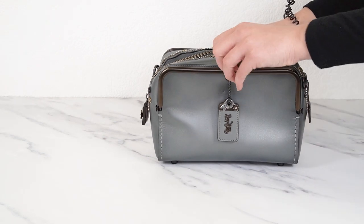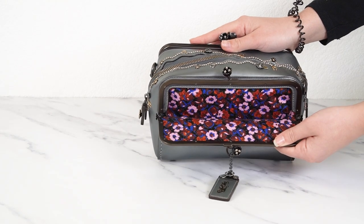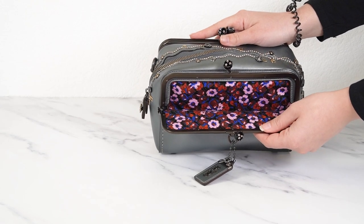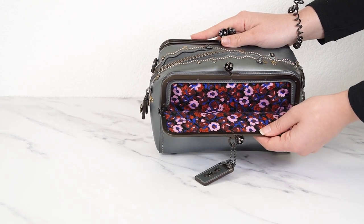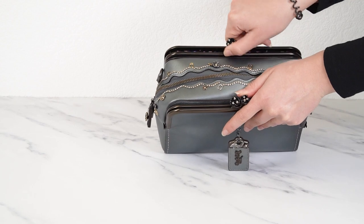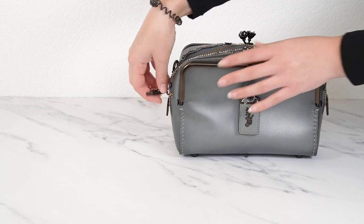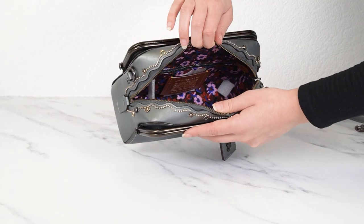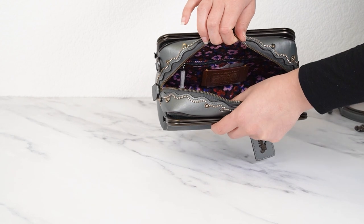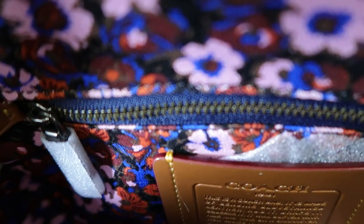Let's look at the inside, starting with the kiss lock pockets. The surprising thing about this bag is the lining — it is floral and very colorful, quite the interesting choice. I don't know if I would have picked that lining but it's quite quirky, funky, and a fun little surprise. That's what you have in both outer kiss lock pockets, and it's also the lining on the inside. Inside you also have a zip pocket to keep things safe and the creed patch.